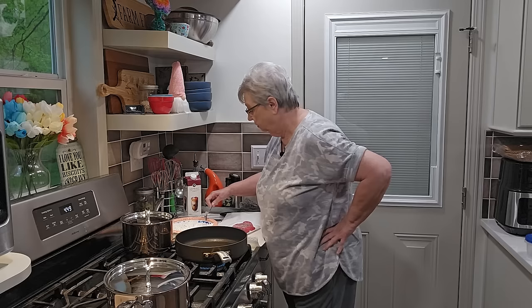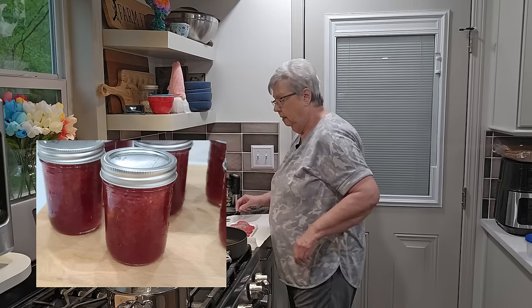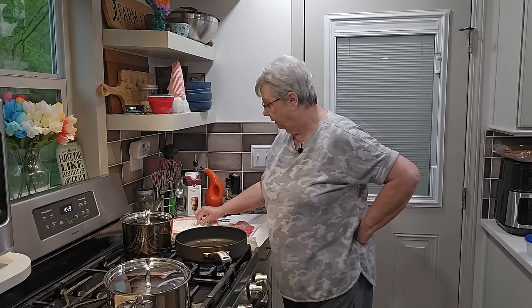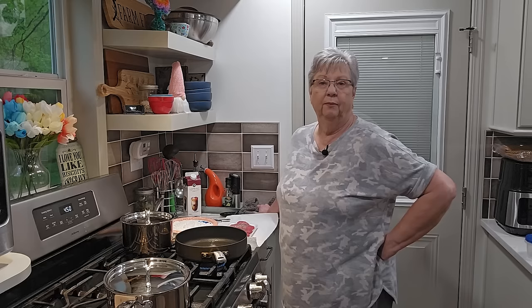Talking about the weather — tomorrow we're supposed to have some storms so I think I'm just going to stay in and see what I can cook, maybe work on my cookbook. Y'all just saw the strawberry jam I made yesterday — it was so good. I'm waiting for blackberries to come in so I can make some blackberry jam; that's my favorite.